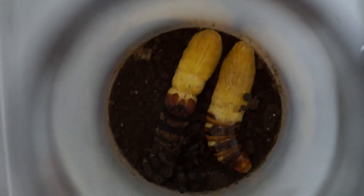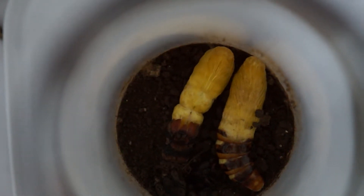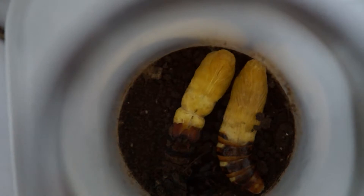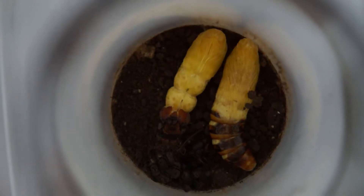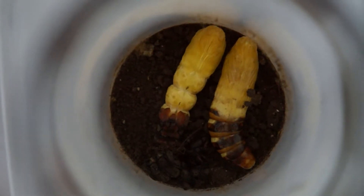Shake it. Shake it. Shake it. Shake it. Shake it.